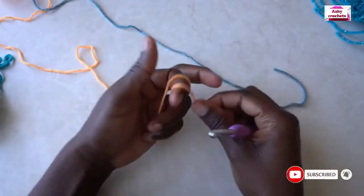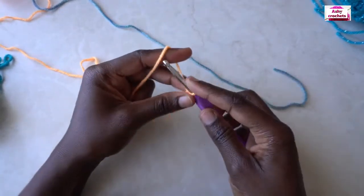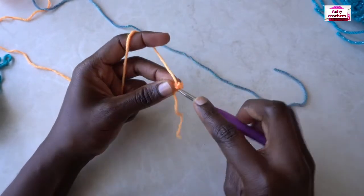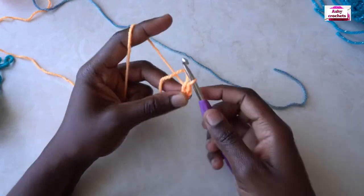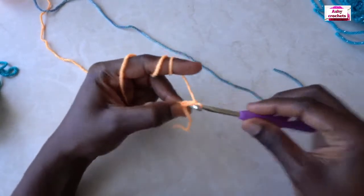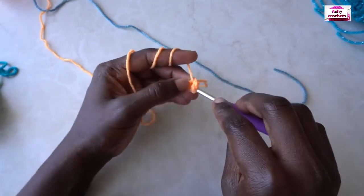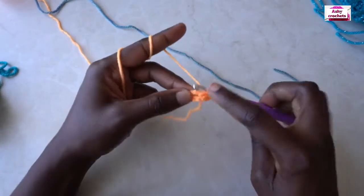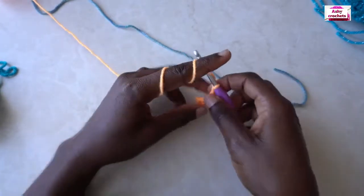Pick your first color and make a slipknot. You're going to chain four, then slip stitch to the first chain to make a loop. Chain three — this will count as our first double crochet. Place two double crochets into the center of the ring. Now we have three double crochets. Chain one for a spacer.